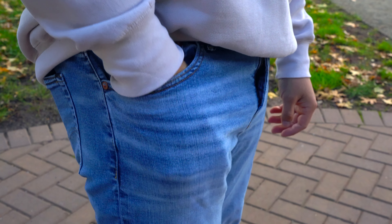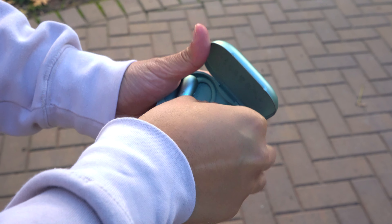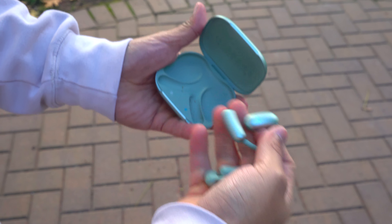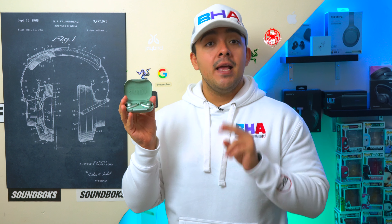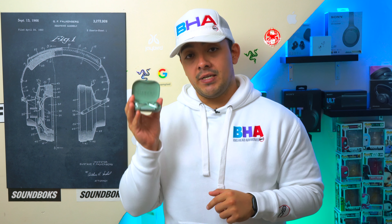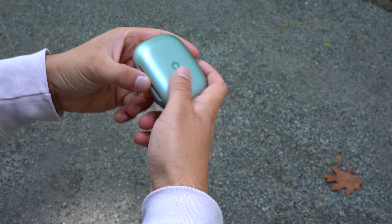These are the Soundcore Aerofit 2, a pair of open earbuds. You're always going to be able to be aware of your surroundings and they're super comfortable because they don't actually go into your ear canals. This is Soundcore's second attempt at these, and they are more comfortable than their predecessors with some big upgrades as well. Let's see what the Soundcore Aerofit 2 are all about.